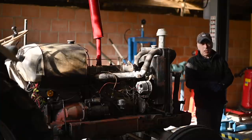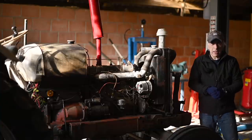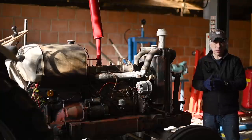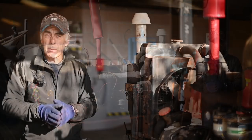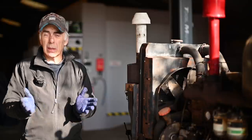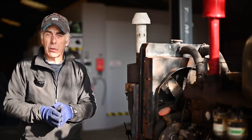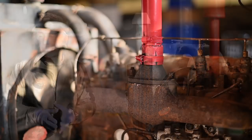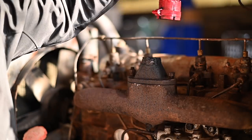Hello folks, welcome to the channel or welcome back. In this video we're going to fix the exhaust manifold of the David Brown — but it could be any other type of exhaust manifold. I was driving under some trees and didn't notice a low-hanging branch, and before I knew it the muffler got caught on the branch and it snapped the exhaust manifold. That's what happened — it just snapped off.